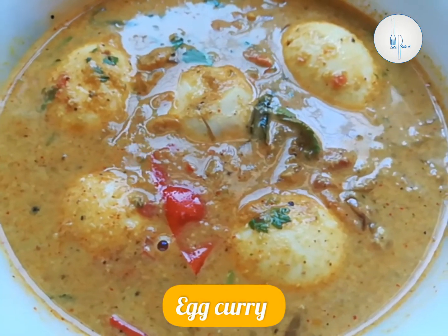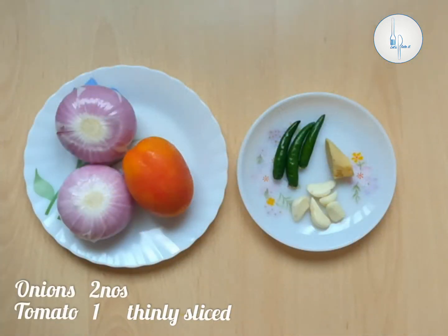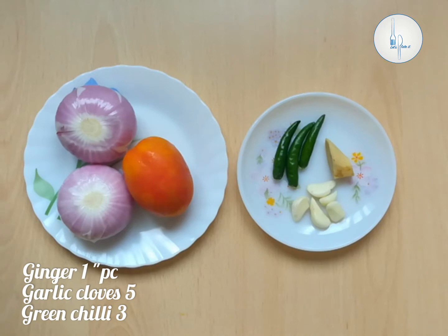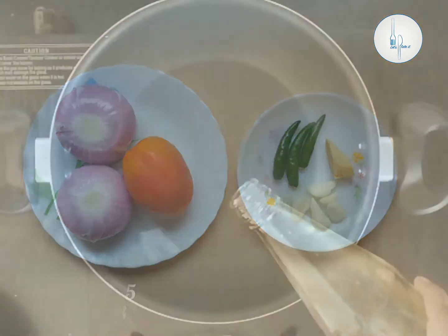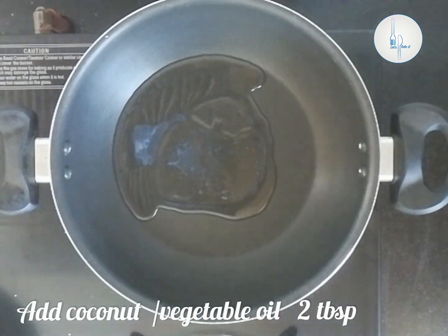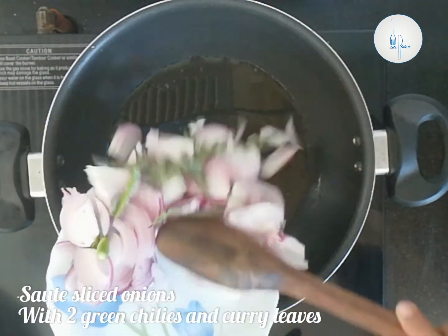On the side we need two big onions and one tomato, thinly sliced. Make a paste of three green chilies, four to five garlic cloves, and a piece of ginger. Into a pan I am adding two tablespoons of coconut oil. We can even use vegetable oil or sunflower oil for this.